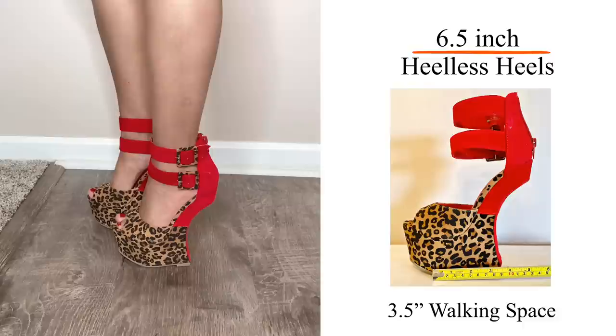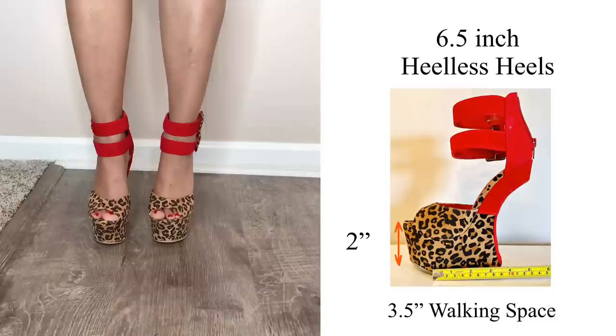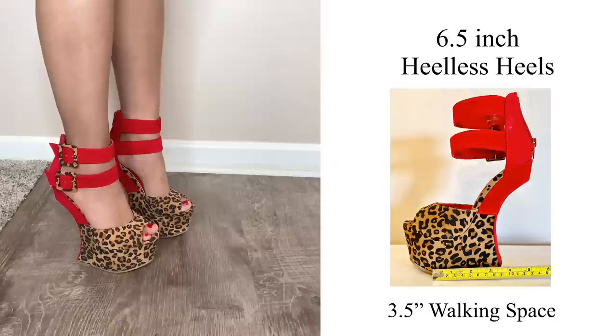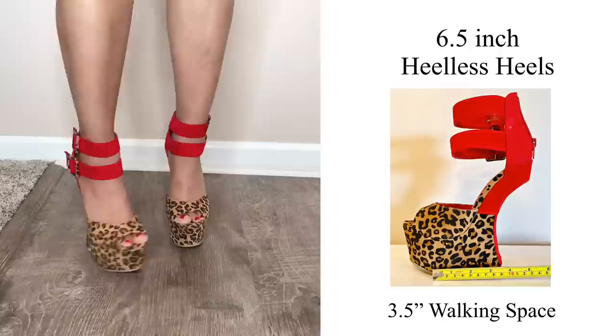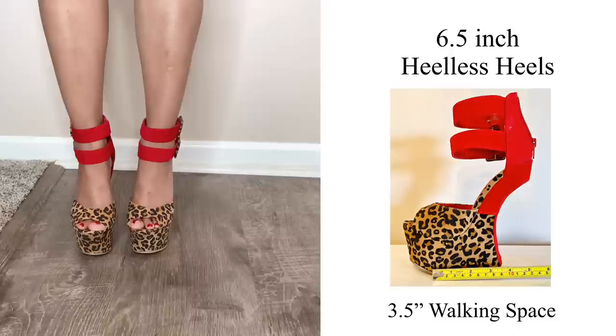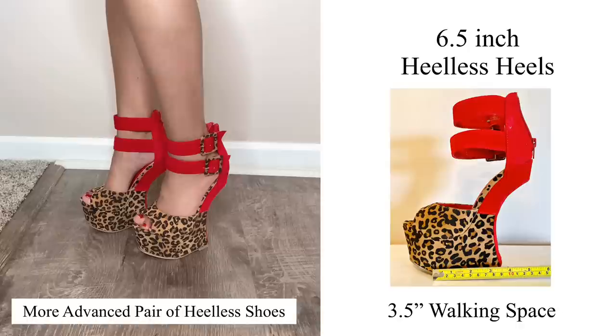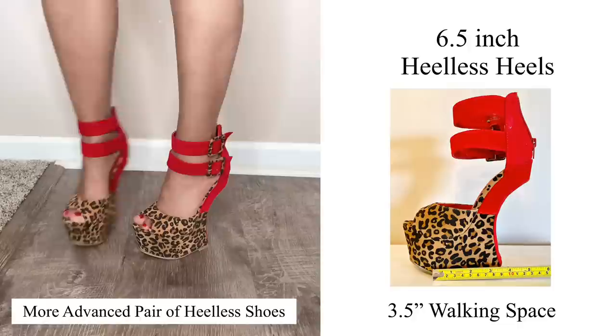Now we're moving on to this fabulous pair of leopard print heel-less heels at 6.5 inches in height with 3.5 inches of walking space. What makes this pair more difficult is that they only gave a little over a 2-inch platform. Most heels this height have at least a 3-inch platform, so being an inch below that makes it harder because you feel like you're being pushed forward. You do need to overcompensate a little bit. I put these next to last because they are the most difficult so far — I'd suggest them for someone more advanced and used to walking in heel-less heels.